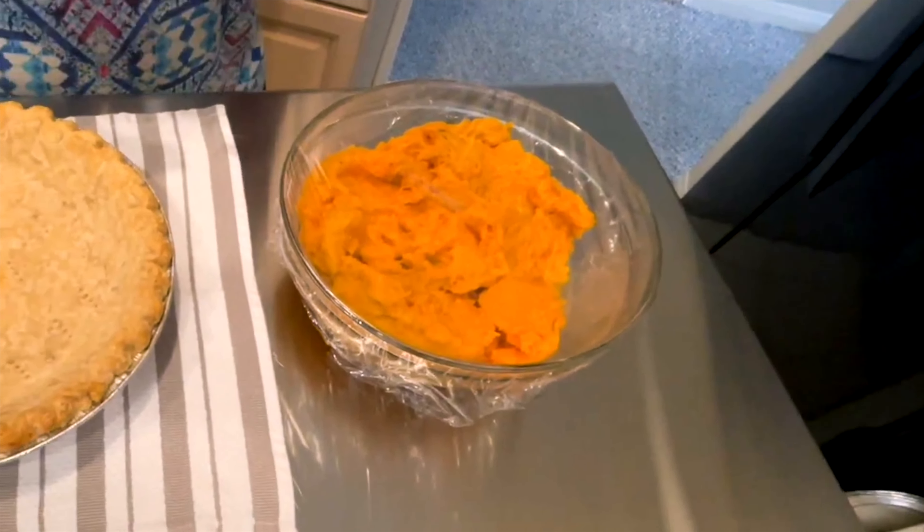As it cools, it will go flat and you will have a nice, flat, smooth surface. After it's cool, we'll put it in the refrigerator to really get cold. And there it is — a yummy, old-fashioned sweet potato pie.